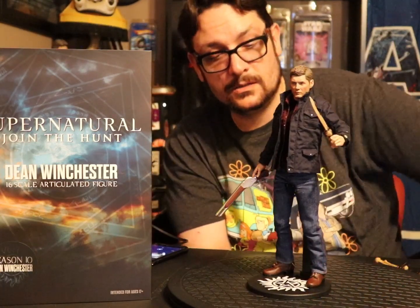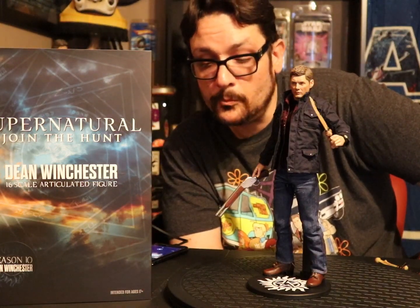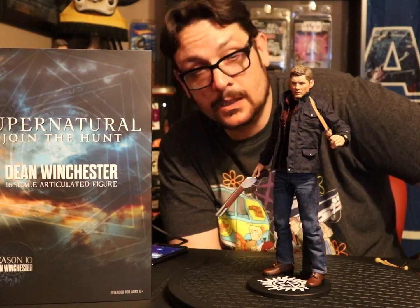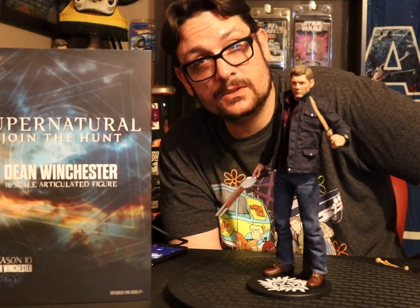All right, there you go — Quantum Mechanix Dean Winchester Season 10. I'm a fan. Give it a like, give it a subscribe, and until next time, show me some motherfucking toys.